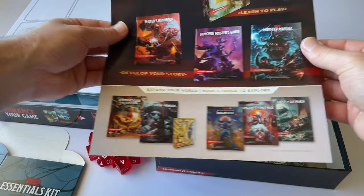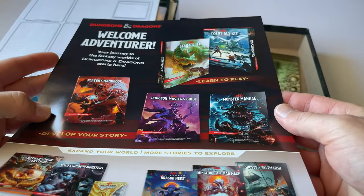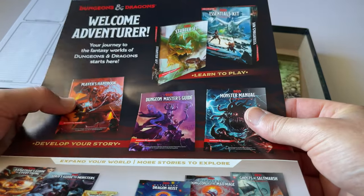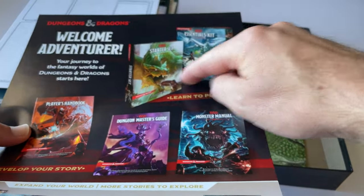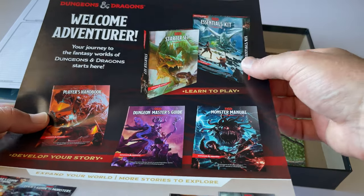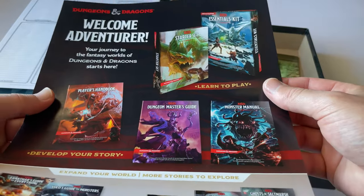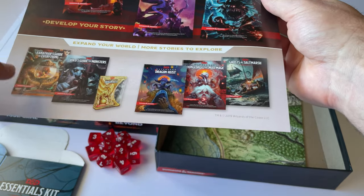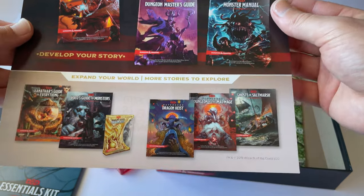There's also a little 'Welcome Adventurer' card telling you what else you can buy, including the three main handbooks: the Player's Handbook, the Dungeon Master's Guide, and the Monster's Manual. It also shows the two box sets — the Essentials Kit and the Starter Set, which is a little less expensive but doesn't come with all these additional items — as well as additional adventure books the Dungeon Master can use.